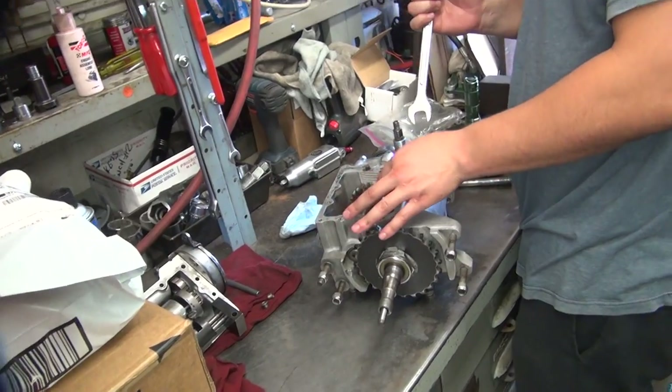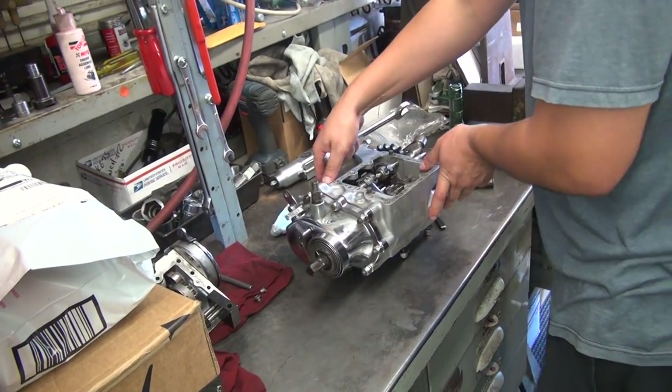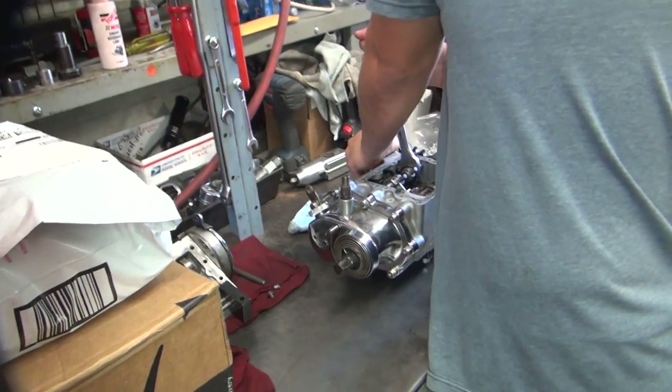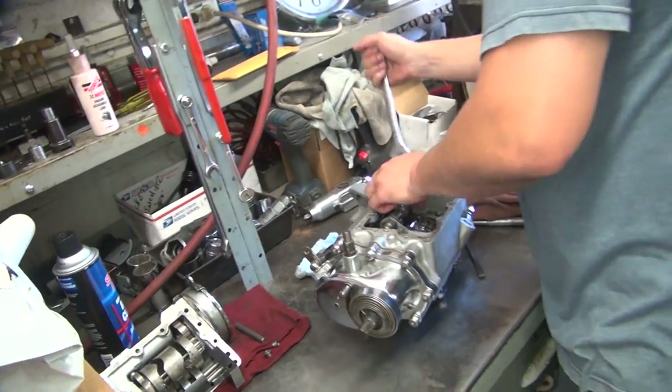Why are you stepping back? It's scaring me now. You look like you're going to fling that wrench at me. Looked like you were experienced in that matter of movement. Oh, that one was tight. I'm glad one was tight.